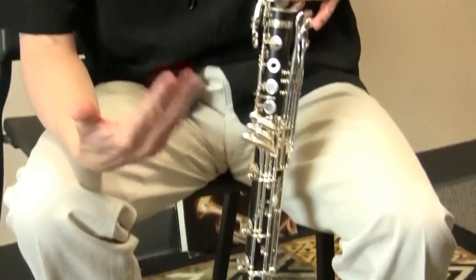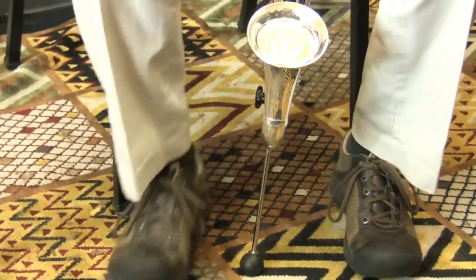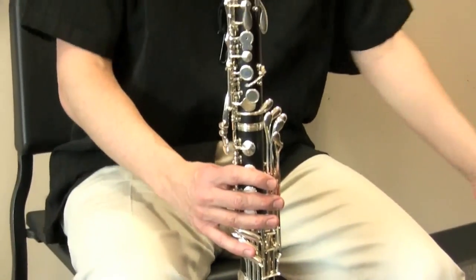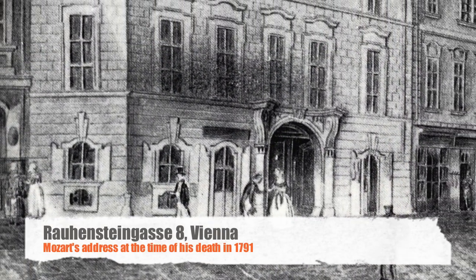This one is a fancy basset horn. I don't know that they're all like this, but this one also has that range down to the low C, so it has the same extended foot. But this piece was composed and finished in December 1791.